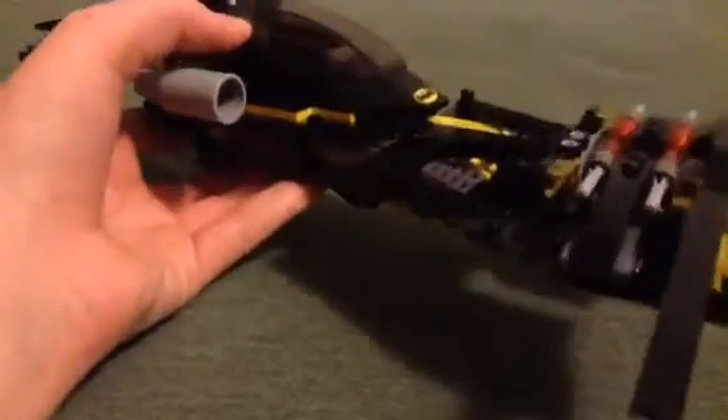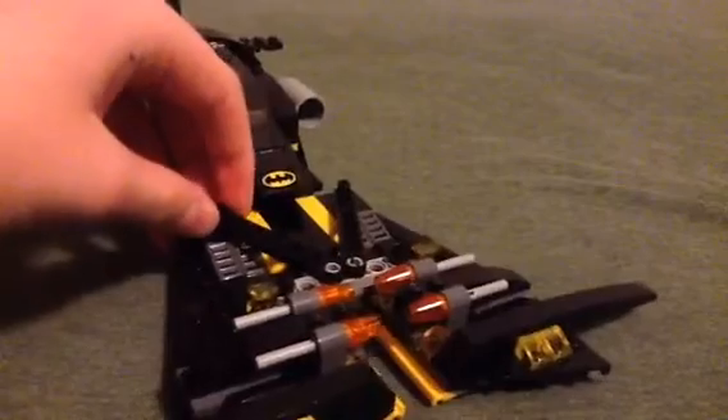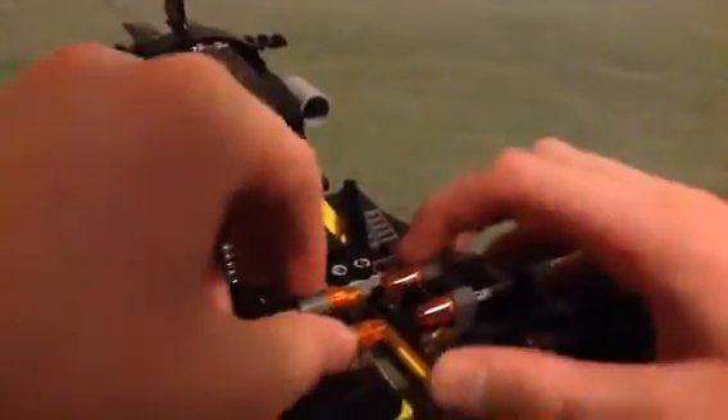The Batwing is really only just like a side vehicle for the good guys. I don't mind having it — it's just not really useful for much. There are some pretty good building techniques, though. That's about it for the Batwing.